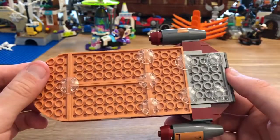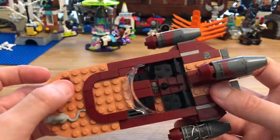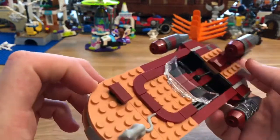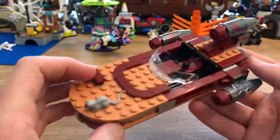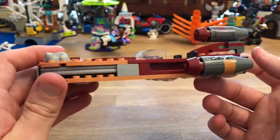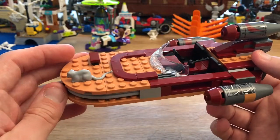There's not a huge amount more to say about this, but I think it's good and it looks very nice. Obviously over the years LEGO have perfected the Landspeeder. Aside from maybe making it bigger or doing a huge UCS version, I don't think you can really improve on this. This is probably as good as it gets.